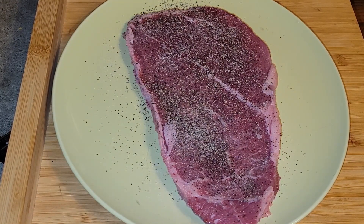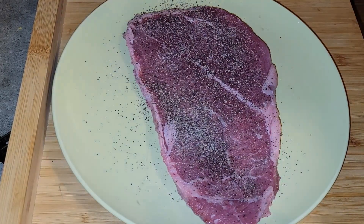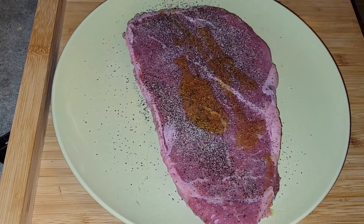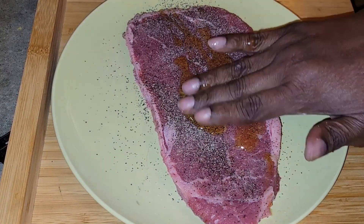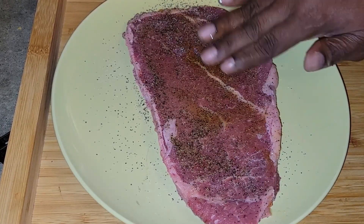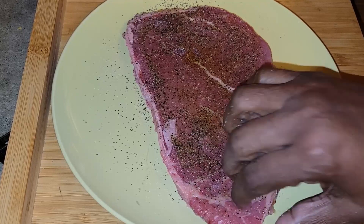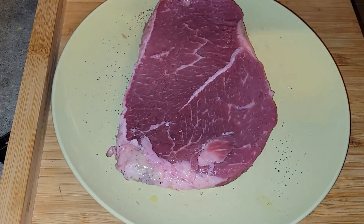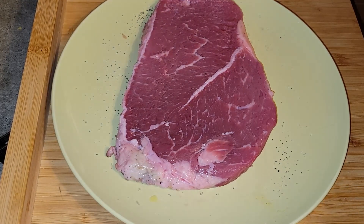I'm also adding a little bit of olive oil — I'm going to drizzle it with olive oil. I never know which one to do first: do you put the olive oil on first and then your seasonings, or do you put the seasoning on first and then your olive oil? My thought process was to put the seasoning on first and then put the olive oil on and rub it all in. You guys let me know what you do or what you think is the appropriate or proper way to do it.